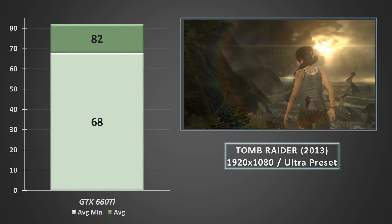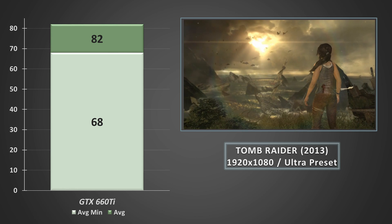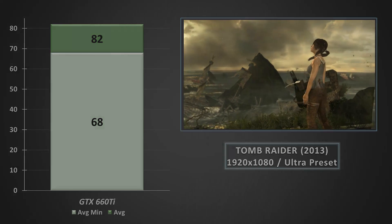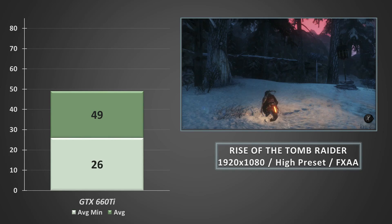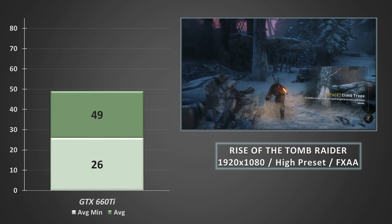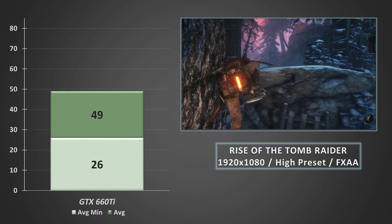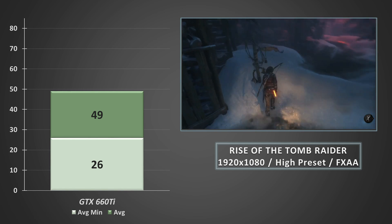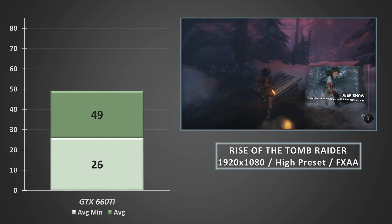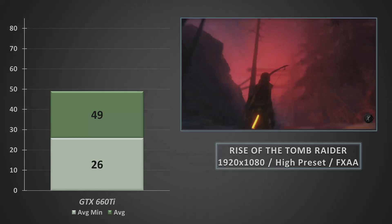Finishing things off, we have the last two Tomb Raider games. Unsurprisingly, in the 2013 reboot on the Ultra preset, the GTX 660 Ti absolutely blitzed through, averaging over 80fps, and the average minimums were tickling 70fps. In the newer Rise of the Tomb Raider, again the GTX 660 Ti coped well. At 1080p on the high preset with FXAA turned on, we've seen averages of 49fps, and the average minimums hovered around about 26fps. Although, as I've mentioned in other tests, turning down the graphical settings just a little really helps the framerates and certainly does not detract from the looks of the game. That said, if you're fine with a console-level 30fps lock, there's certainly scope here to push up the eye candy much further.